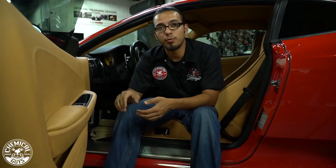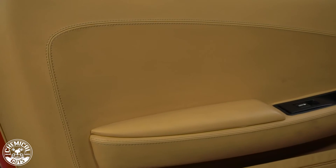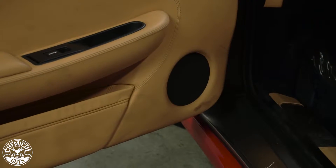Alright guys, we're just about ready to return this Ferrari back to its owner when we noticed that this door panel had a lot of grease and shoe prints on the leather here. So I'm going to show you just real quickly how to clean that up and get it looking right.